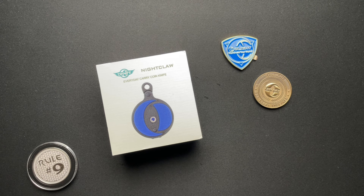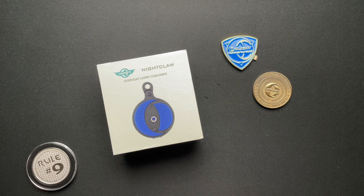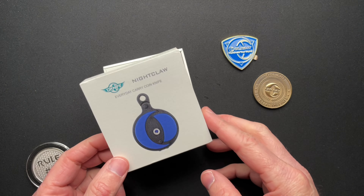All right, guys, as you saw by the title and thumbnail, we have something interesting to talk about. This is the O-Knife Nightclaw, the everyday carry coin knife. The first thing that comes to mind is a quote by Ian Malcolm from Jurassic Park: 'They were too preoccupied with whether or not they could. They didn't stop to think if they should.' Let's dive into this.